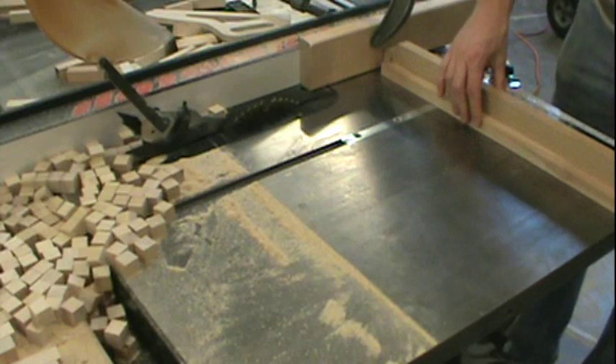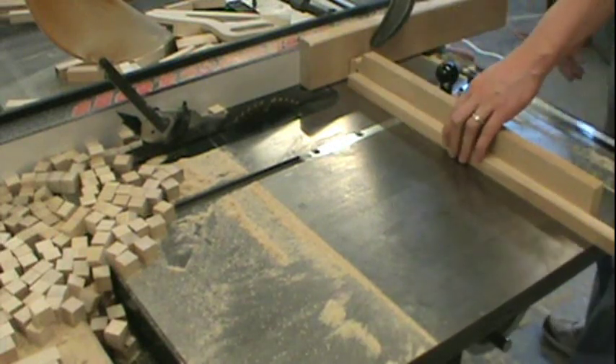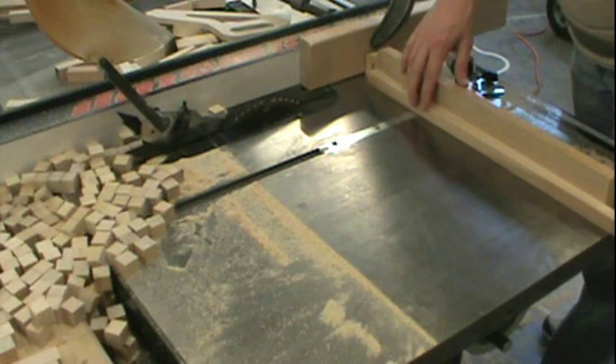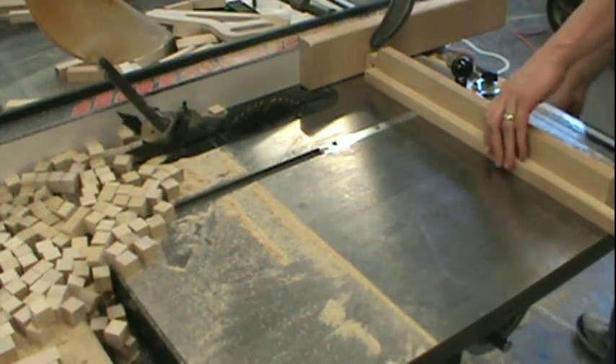What I do is I find the edge that sits the flattest, because sometimes wood can warp, and I'll line it up right with the cut. I'll trim off the end so it's nice and square, and then I just keep cutting. I'll speed it up — do you want to sit through the whole thing?